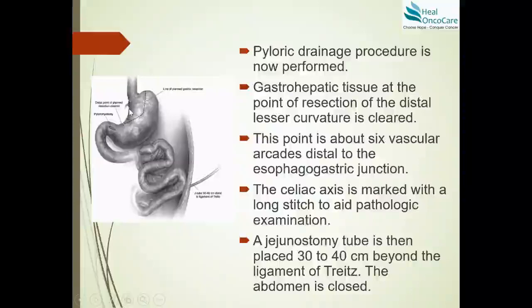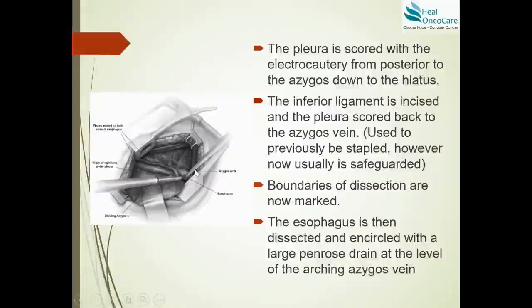The gastro-hepatic tissue at the point of distal lesser curvature resection is cleared at approximately six vascular arcades distal to the GE junction, encompassing the entire lesser curvature for a good pathological dissection. A jejunostomy tube is placed about 30–40 centimeters beyond the ligament of Treitz. The gastric conduit is then fashioned in the abdomen using 100 mm linear staplers or 60 mm endo-staplers. The specimen and gastric tube are fixed with a single suture, and the patient is repositioned for a right posterolateral thoracotomy.